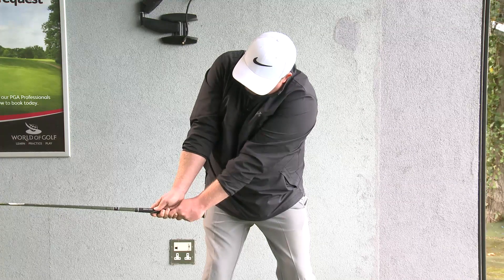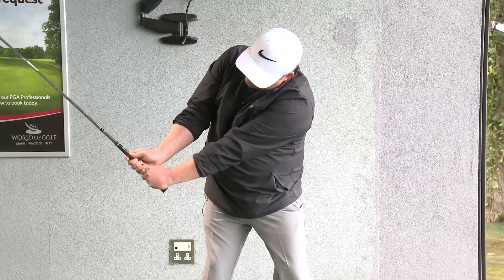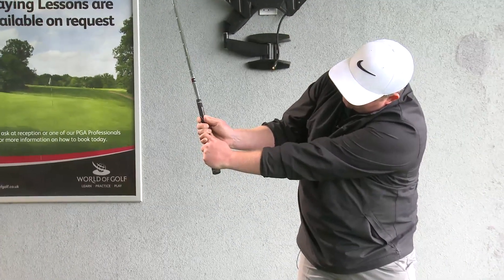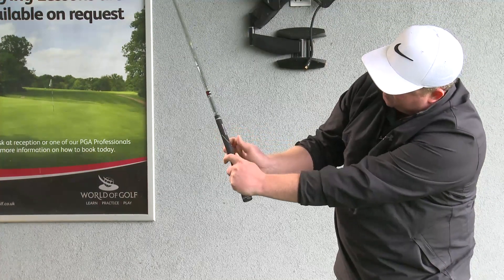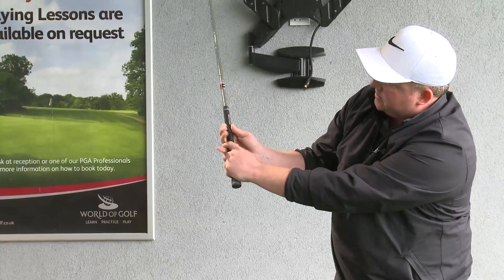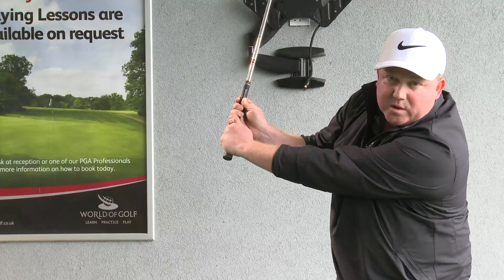As the club starts to move up and around me, you can see that my top hand is starting to go into a bit of flexion — it's just flattening a little bit — and my other hand has now increased in extension. So they definitely haven't remained still or in the same position as where they were.